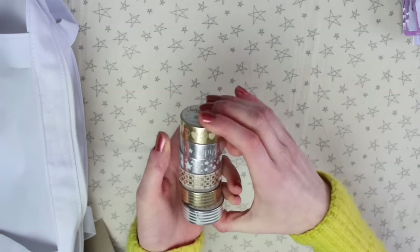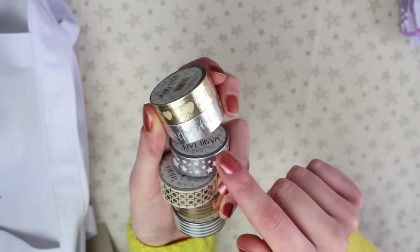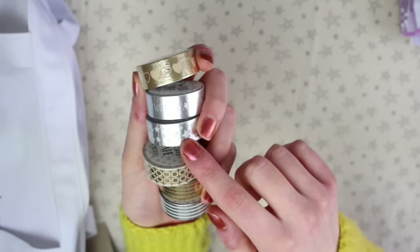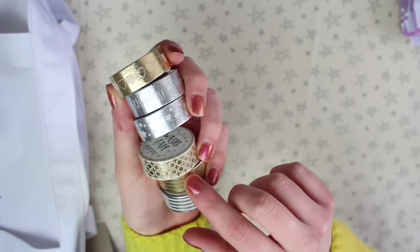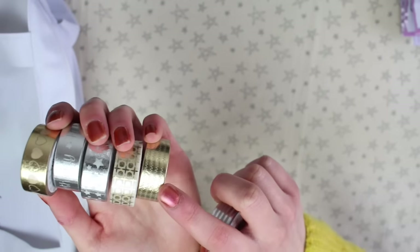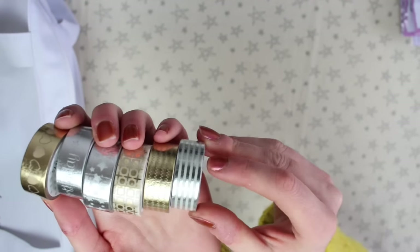There's a load of foiled washi tape. There's a gold one with hearts, a silver one that says 'happy birthday,' a silver one with stars, a gold one with a dot-and-cross pattern, and then a gold zigzag one and a silver striped one.